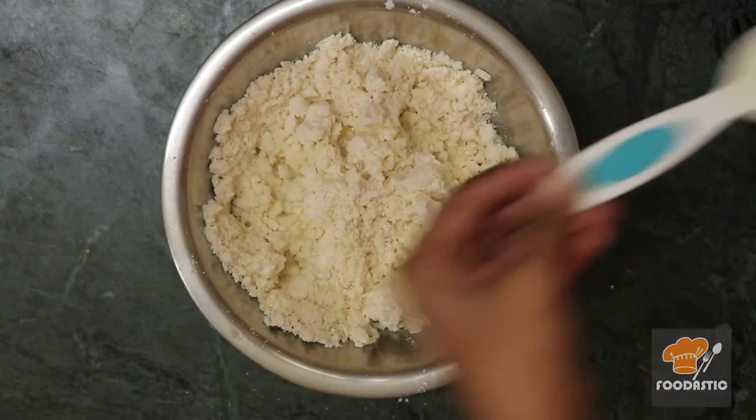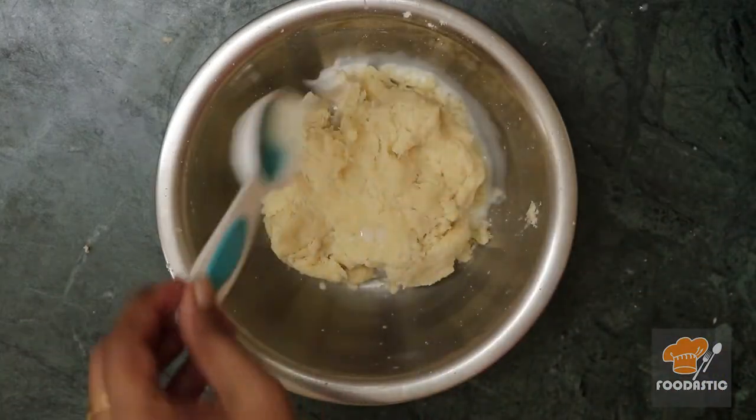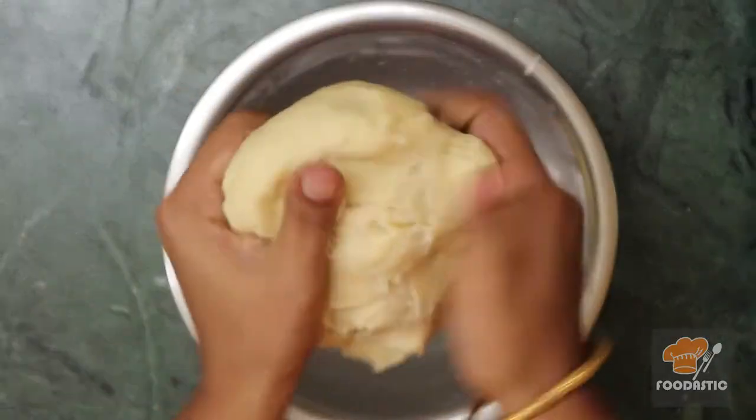Knead it as a hard dough. If you knead it as soft dough, you won't get layers. So knead it as hard dough like this.